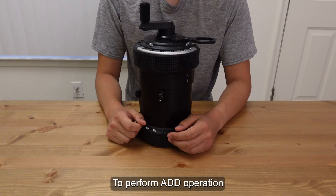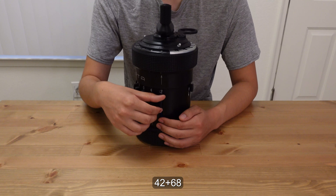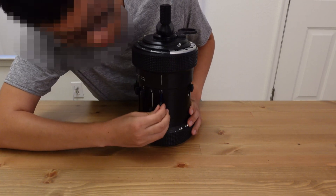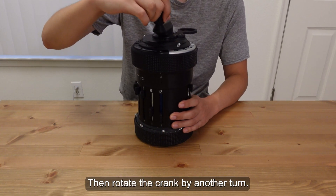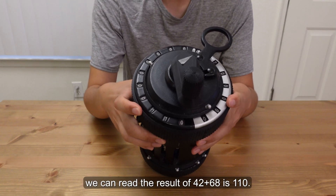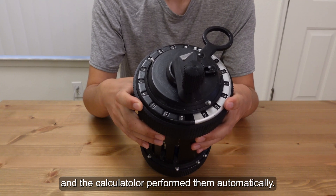To perform an addition operation, we just need to change the input to the second number. For example, in order to calculate 42 plus 68, we change the input from 42 to 68. Then rotate the crank by another turn. From the result register, we can read the result of 42 plus 68 is 110. Notice that we have two carry operations here, and the calculator performs it automatically.